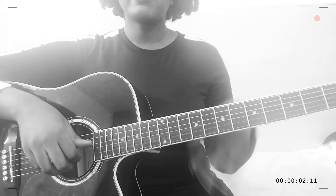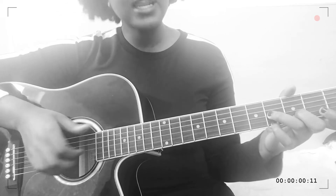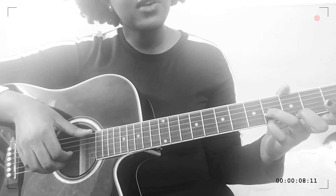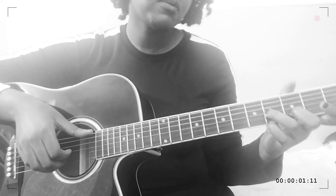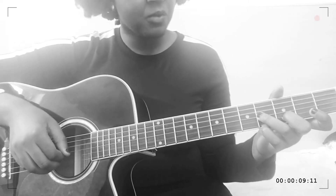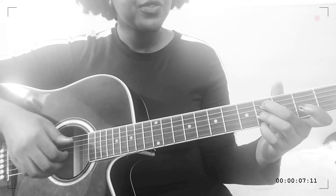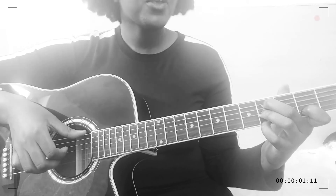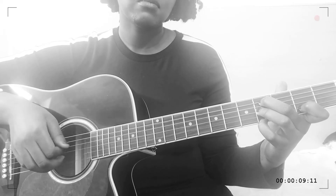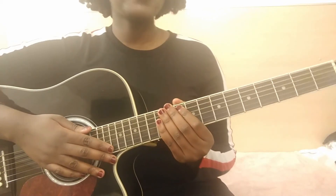I want to give you a little trick for transitioning between the third and fourth chord because it can be a little tricky. For the third chord, you place your pinky on the fourth fret first string, your ring finger on the fourth fret third string, and your middle finger on the third fret second string. For the fourth chord, move your middle finger all the way up to the fourth fret fifth string, and place your index directly on the second fret second string.